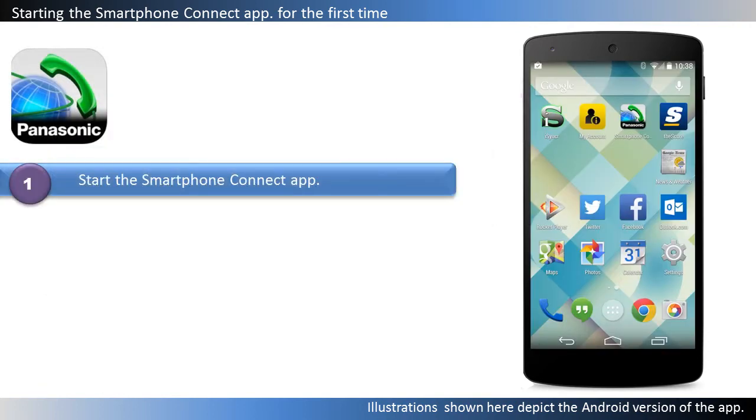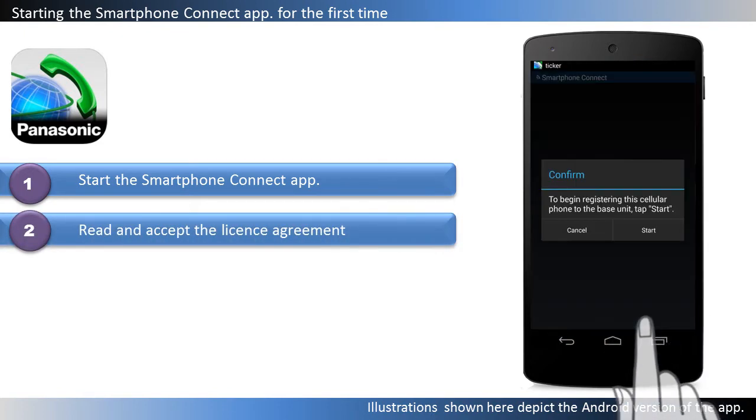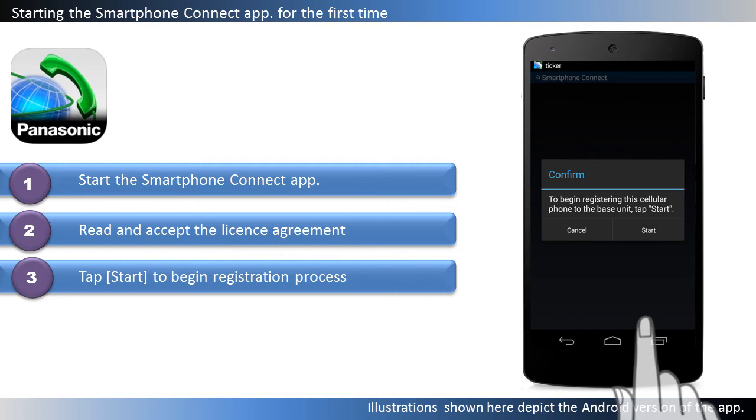Start the Smartphone Connect app by tapping its icon. Read and accept the license agreement. When prompted to register your smartphone to the base unit, tap Start.